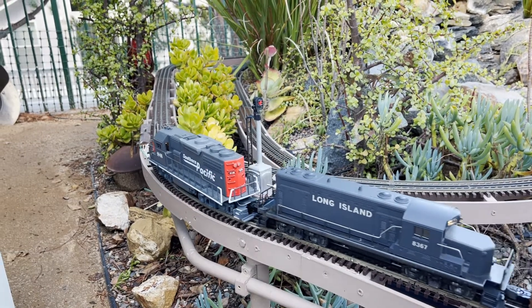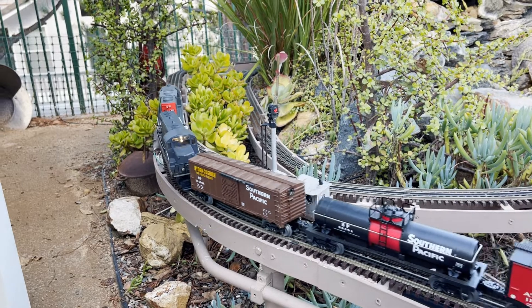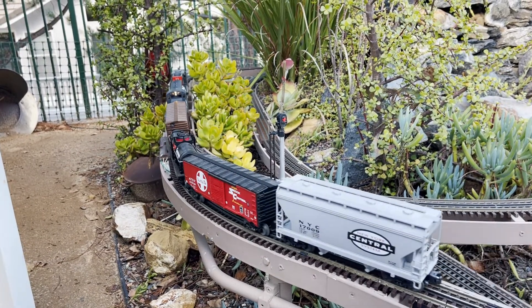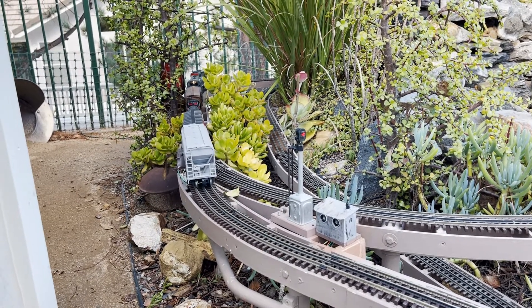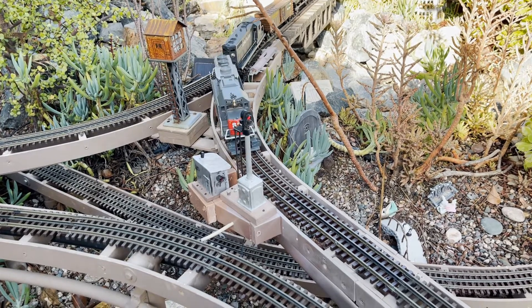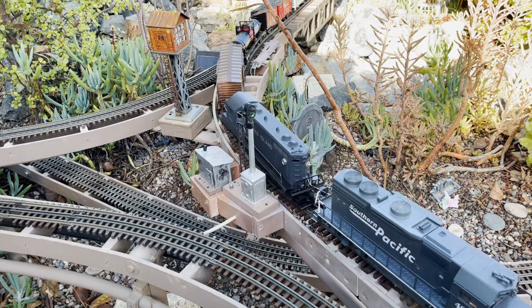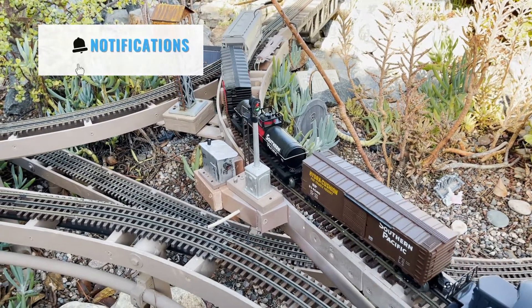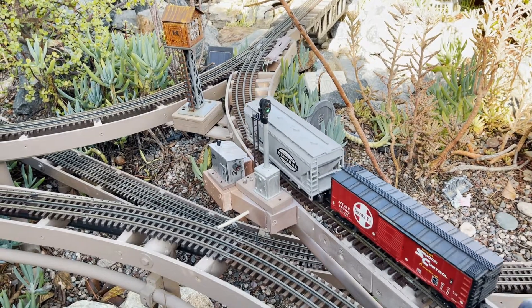I think this will work well for my dead rail outdoor O scale layout. This circuit design can be used for other functions as well, like a gate crossing or some other accessory activation, like sound effects at a train station, for example. This circuit can be used for many different things. If you like this video content, hit that subscribe button and ring that bell for future videos. Thanks for watching, and as always, comments are welcome — I'll see you next time.